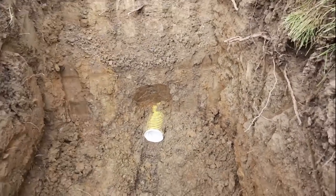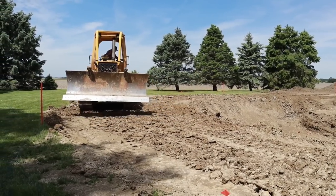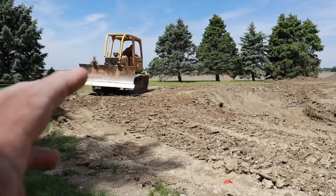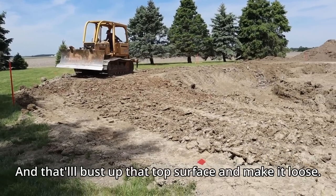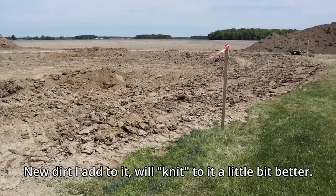I'm having him work up the surface with the dozer. Since I wheel packed it, I don't want a really nice slick shiny surface — running the dozer over it will bust up that top surface and make it loose so the new dirt I add to it will knit together a little bit better.